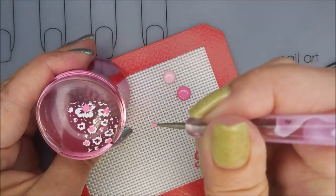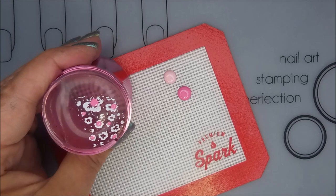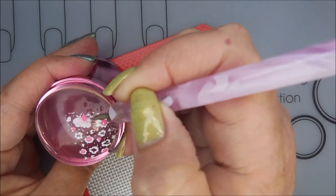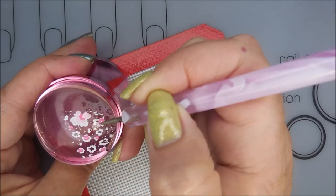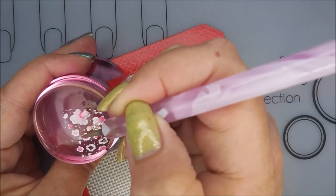I'm just kind of being all willy-nilly about it, just a little bit here and a little bit there. I am going to wipe that dotting tool off on my paper towel so I can change colors. Making some decals and getting those in there.